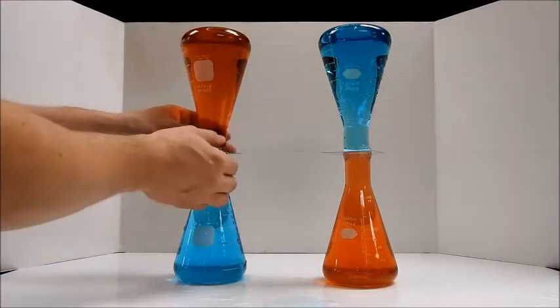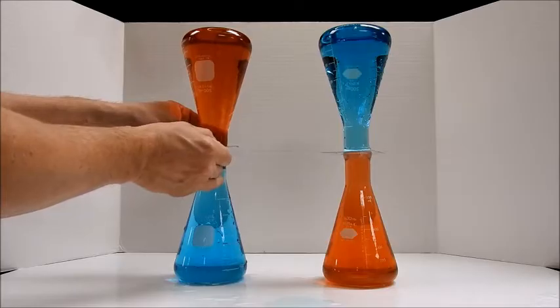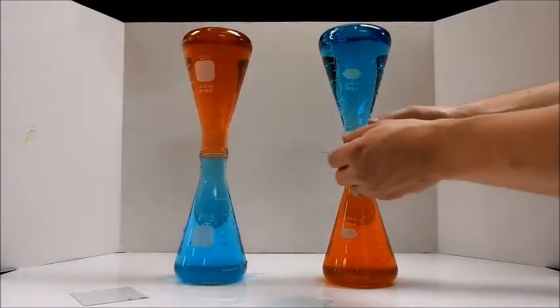I think I'll have better luck holding the flasks in sync. Okay, and over here.